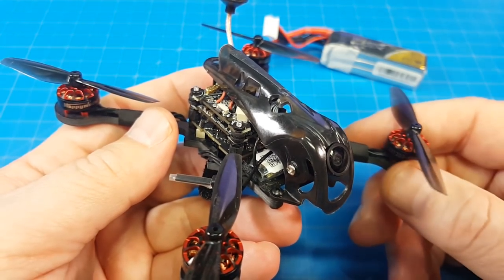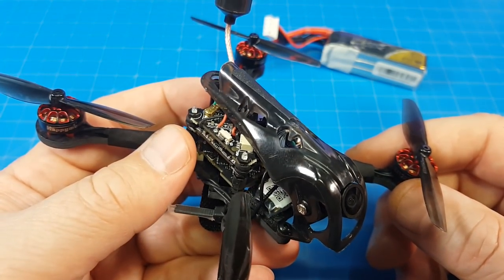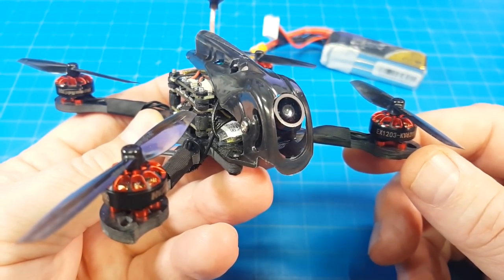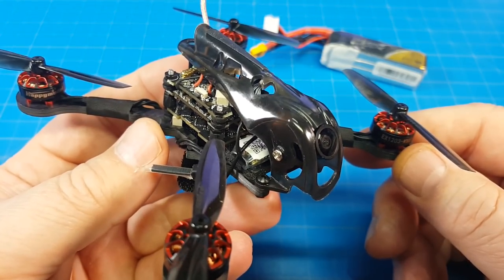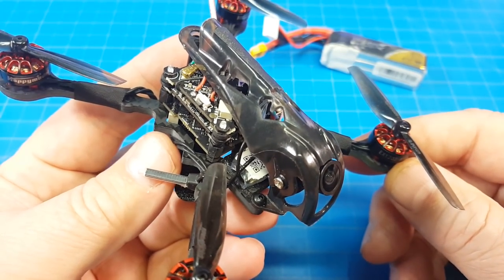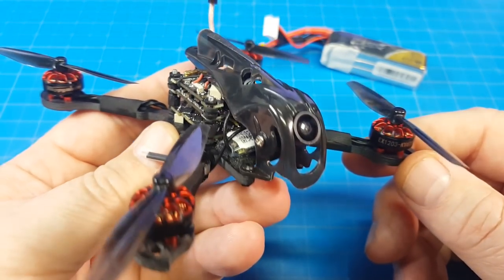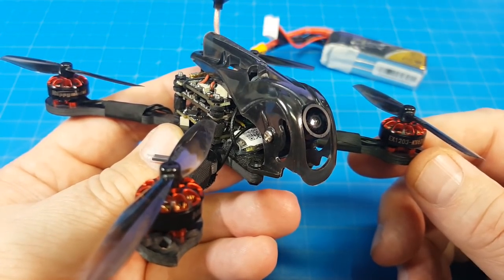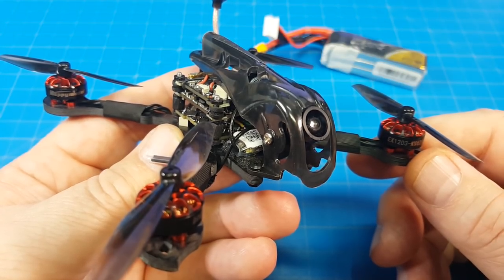I'll have links down in the video description if you'd like to take a look. I think I've already passed the sale period on Banggood, but that link will be down there so you can compare prices or find any additional specs I may have missed. If you have any comments, questions, or suggestions, please let me know in the section down below. I appreciate your time and thank you for watching.